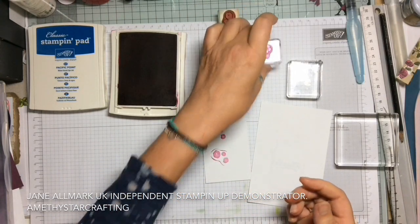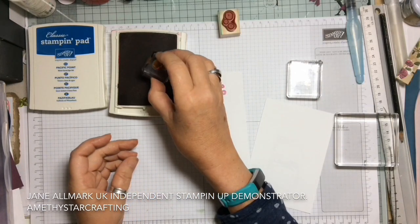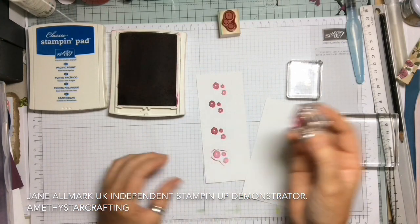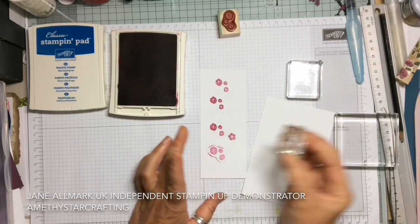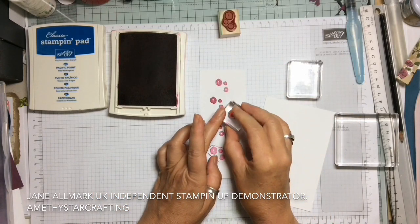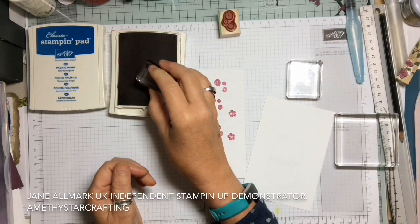We can do exactly the same with the photopolymer — so with any stamps it's the same technique. Gently tap tap tap, then press it down with the three-second rule, let the ink absorb into the paper, and there we have a perfect image. If you press it heavily and rock it, you will get the halo.